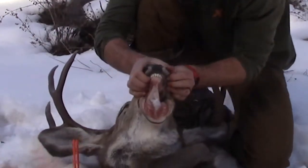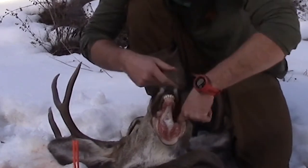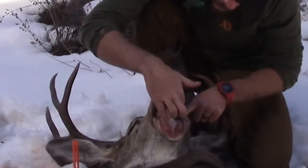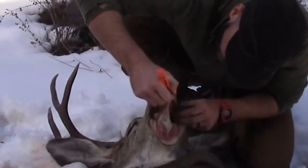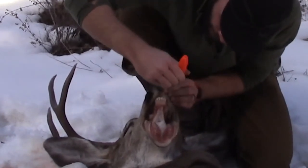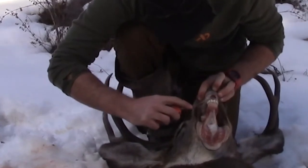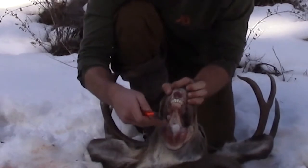One tip: this goes back to learning the anatomy. The jowl of the deer actually goes way back in here. When you're working this way you want to make sure you're getting all that jowl and following his mouth all the way back, because it's really easy to cut that jowl off. It's not the end of the world - it won't be shown on the mount - but if you want a nice clean cape and have it all in one spot, it's just something to keep in mind.